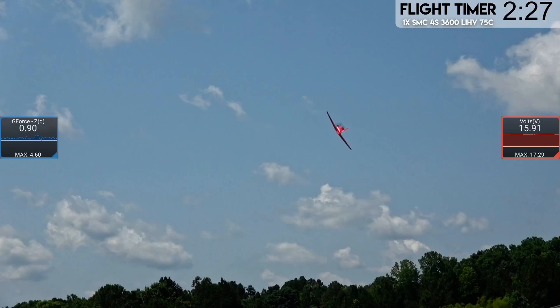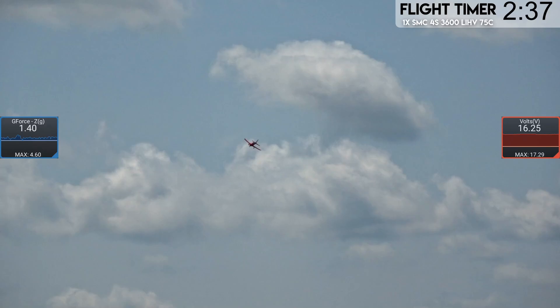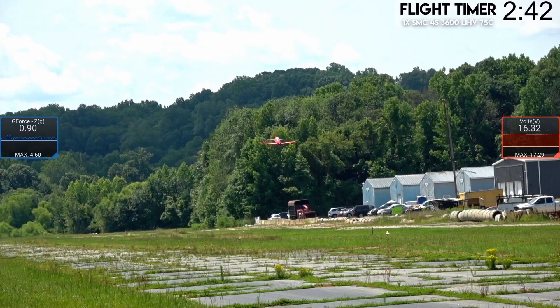Going in too fast. For those of you who don't know why you don't want to land with the wind: one of the major reasons is that the speed of the wind is added to the speed of the plane. If the wind is 20 mph and the plane is going 35, you're going to land at 55 mph — the wheels probably can't handle that, so that's something to consider.